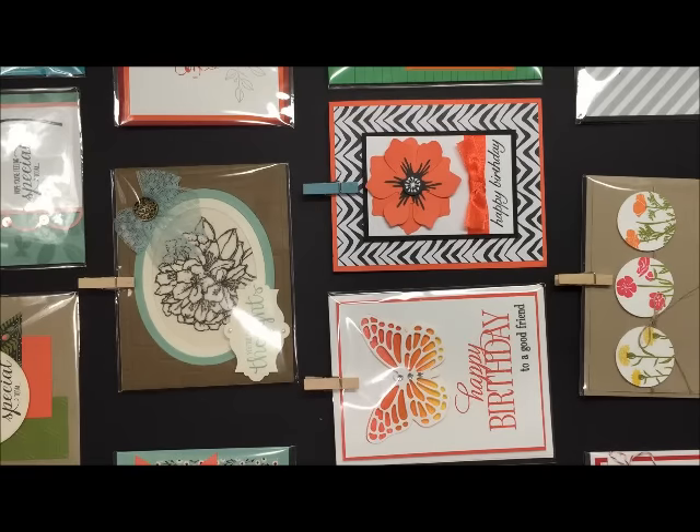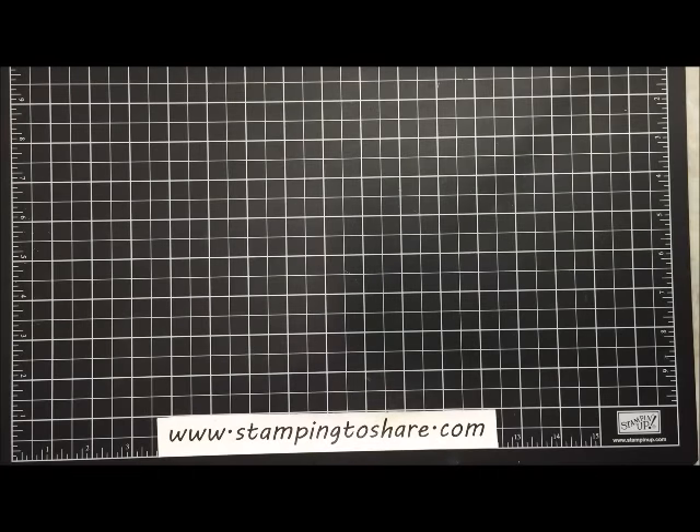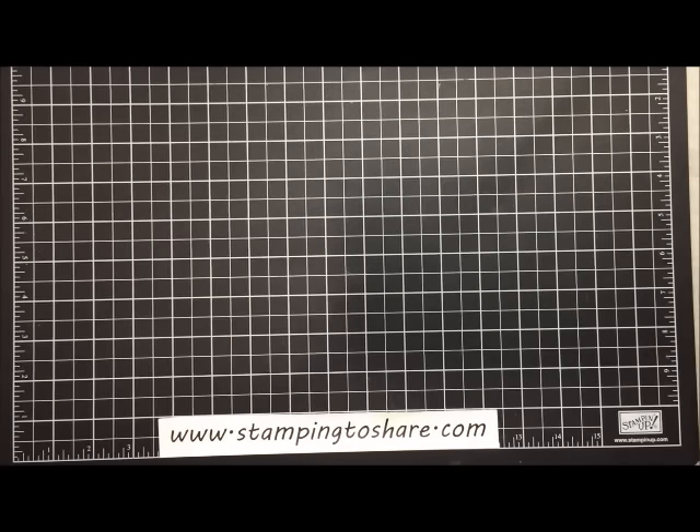That is my share for today — I hope you've enjoyed watching and thank you so much for stopping by Stamping to Share. I truly appreciate you. If you'd like to visit my blog, go to www.stampingtoshare.com — I have lots of ideas, tips, and videos there for you. Have a great day, bye bye!